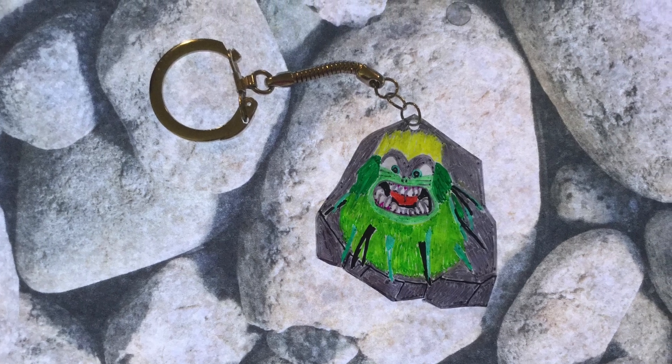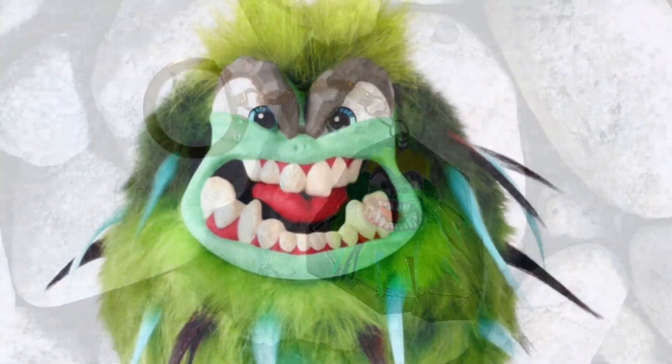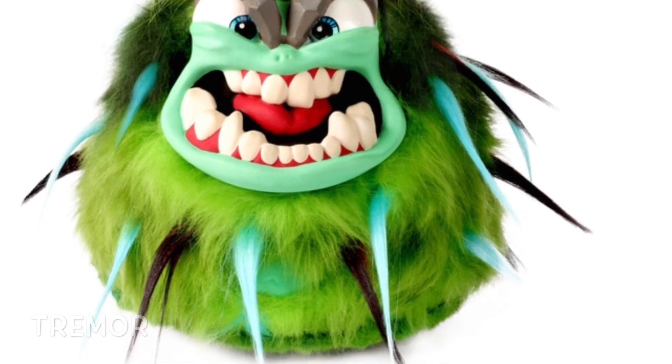Hi, in this video I'm going to show you how to make a keychain of Grumbly Cold Tremor. For this keychain I'm going to be using shrink film — transparent shrink film.